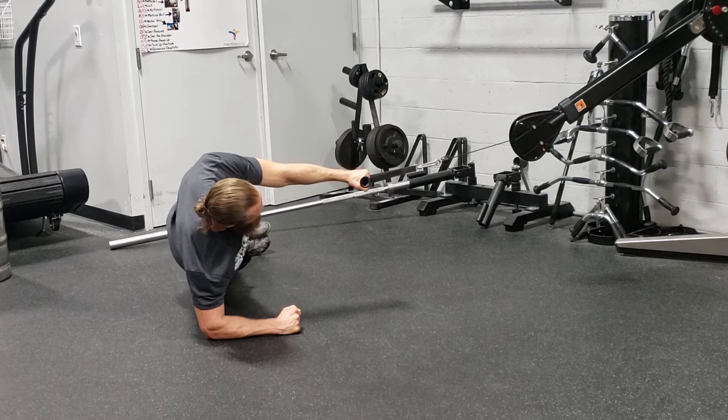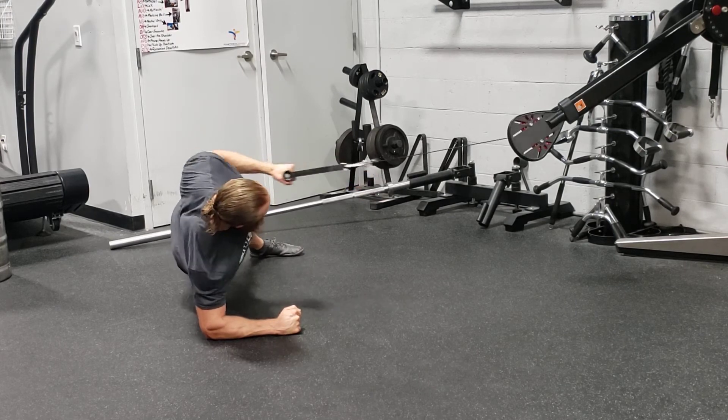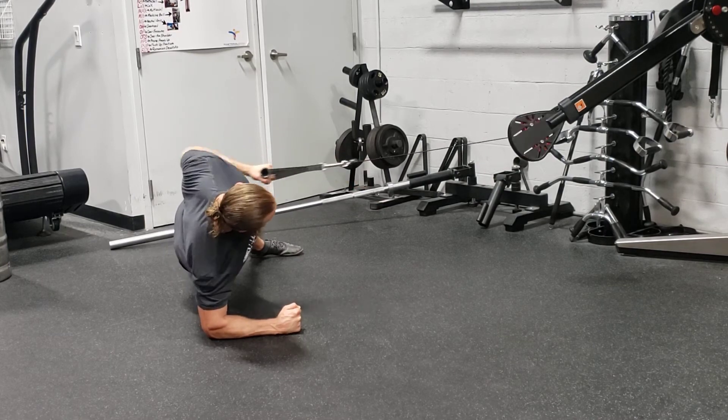If you're having trouble balancing, what you can do is make it a staggered side plank where you bring your top leg out in front, bottom leg slightly behind, and do everything as normal from there. Keep your hips up high the whole time and keep that elbow pulled down toward your feet.